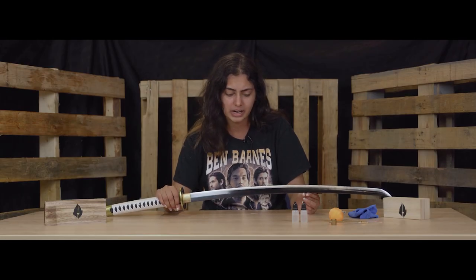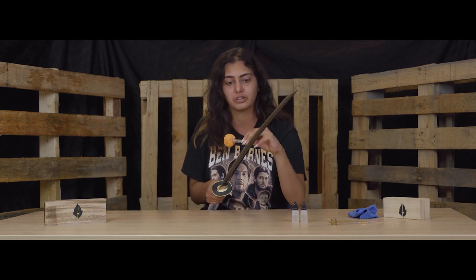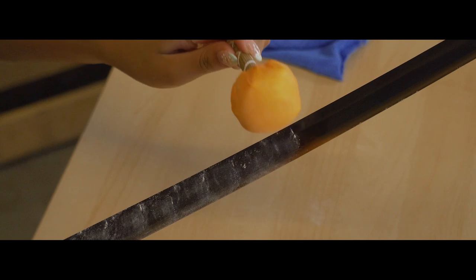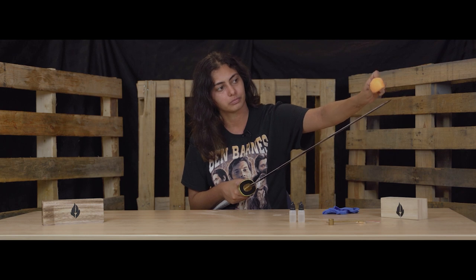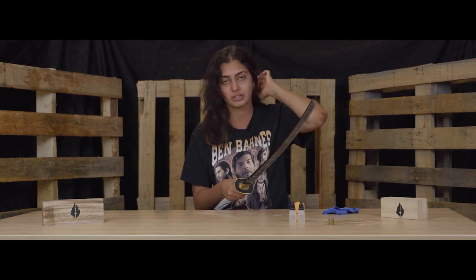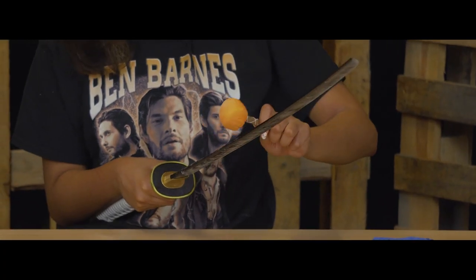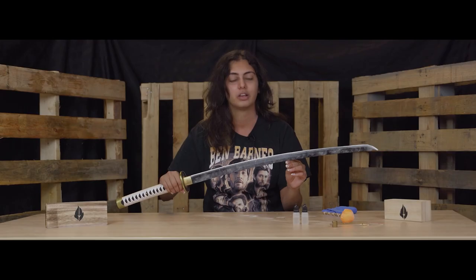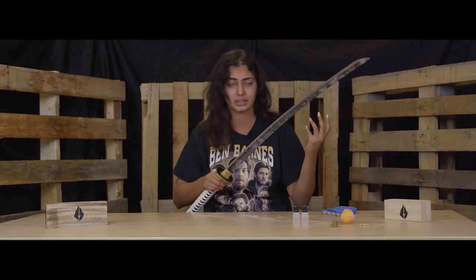The next thing we're going to do is remove any excess oil or residue using the Uchiko ball. This powder will take away any excess oil. You're just going to gently tap it against the blade — you don't need to do it very hard. Do that to both sides. If you need assistance at any point, make sure you ask for it. You then want to wipe the powder back off because you don't want to leave the powder on the sword; it's just there to lift the excess oil.